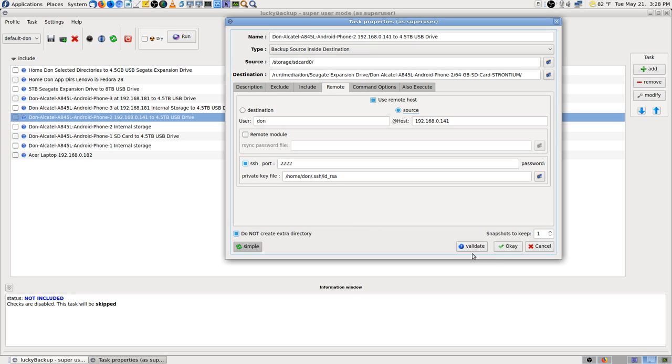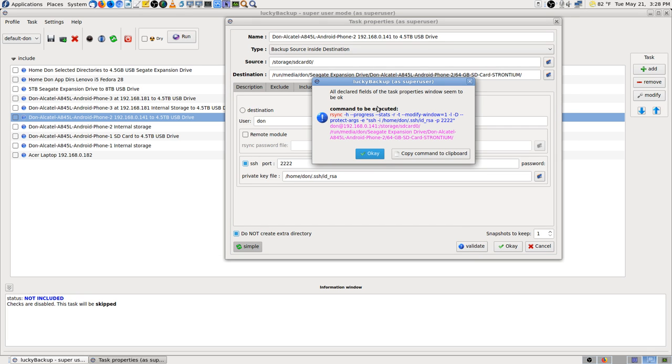I finally did some searches and found their how-to page — it's a super long page. I did searches through that page and finally found it using 'find on this page.' It still says the same thing, seems to be okay.